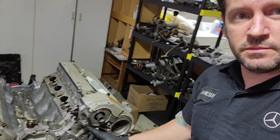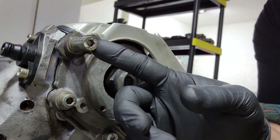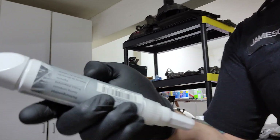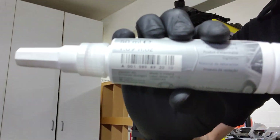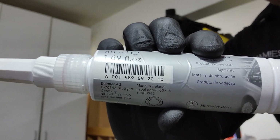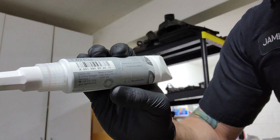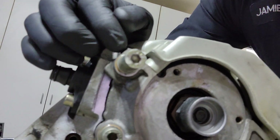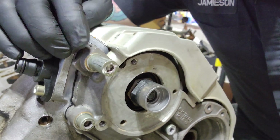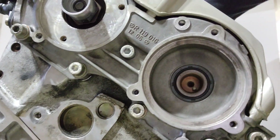The bolts for the front timing covers here — he caught that I did not put sealant on these. So right off the bat, you're going to need to use some of this sealant right here. There's your part number right there: 001-989-89-2010. And you're going to want to put it on the right at the end of all these threads, because these bolts for the front timing cover go into the timing case.